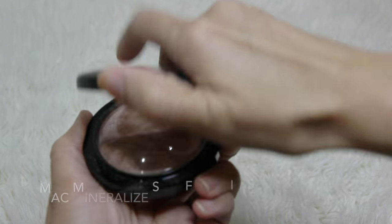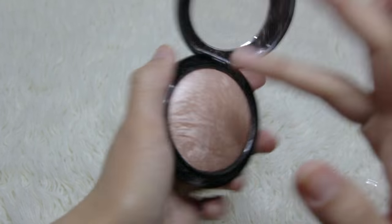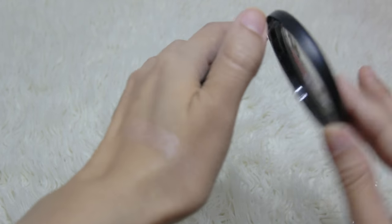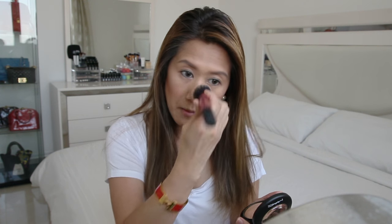For highlighter, this is the MAC Mineralize Skin Finish in Soft and Gentle. It's a warm tone champagne beige with frosted sheen. I'll be using my Real Techniques multi-task brush to apply this. It doesn't have a white base so I think it would work on most complexions. For me, it doesn't add color — it just produces shimmer, which I like. It can be used on both face and body. It's easy to apply, buildable, and highly pigmented. Apply it with a lighter hand, slowly building up the color.